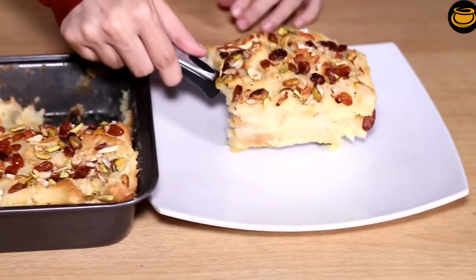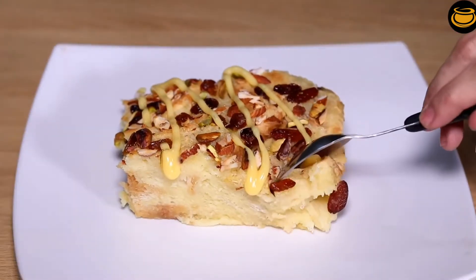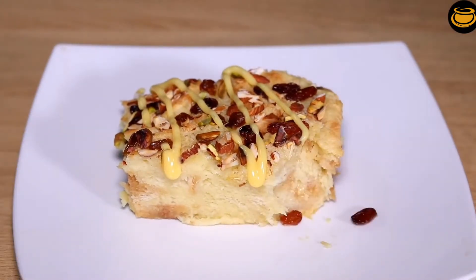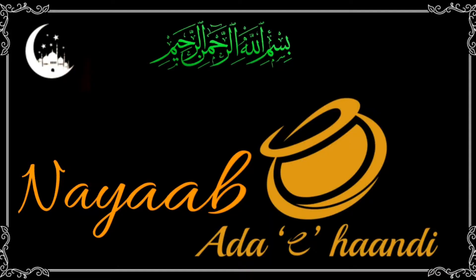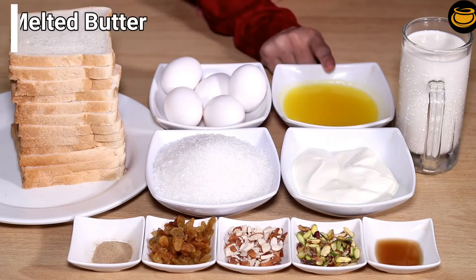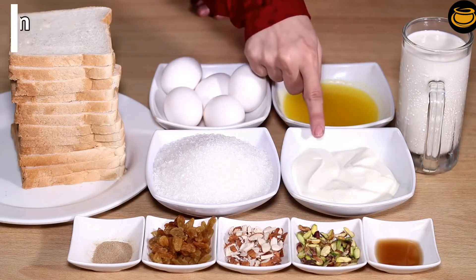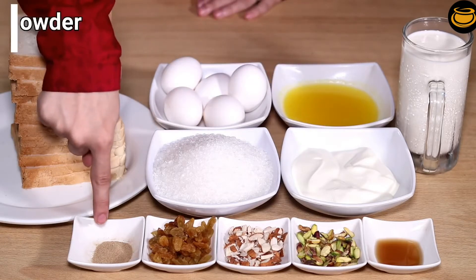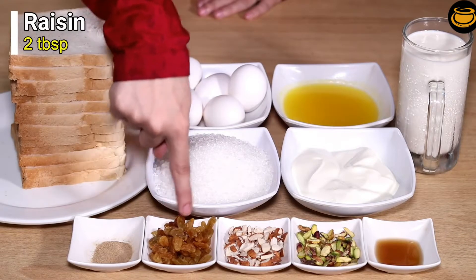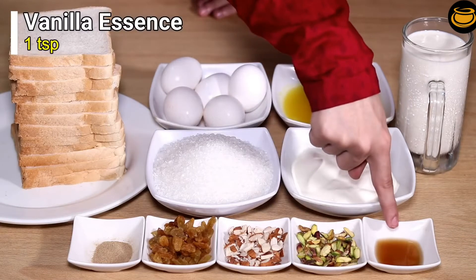Subhan Allah be Hamdi. We have made bread pudding using 5 cups of bread, 1 cup of milk, 1 cup of honey, fresh cream, 2 ml of cardamom (alaichi) powder, half teaspoon of raisins (kishmish), 2 tablespoons of butter, and 1 teaspoon of vanilla essence.